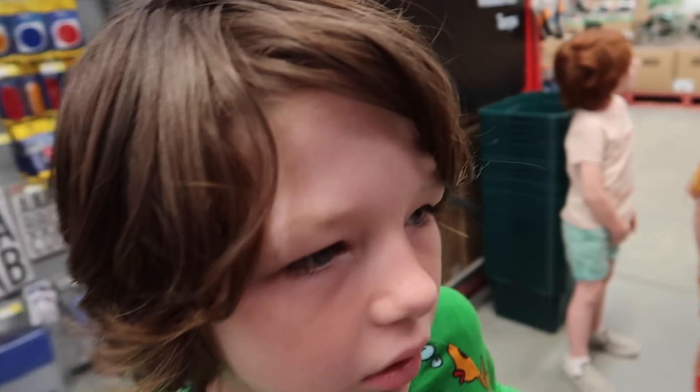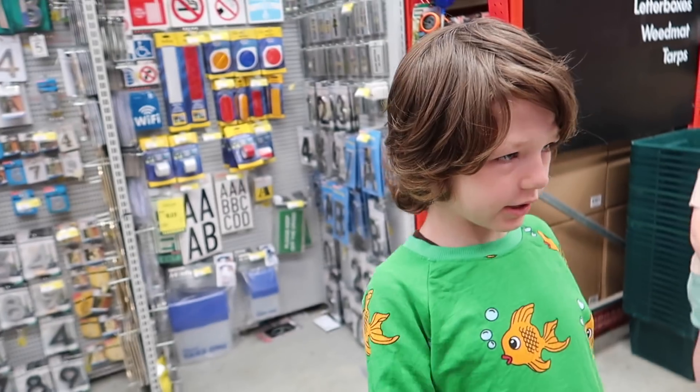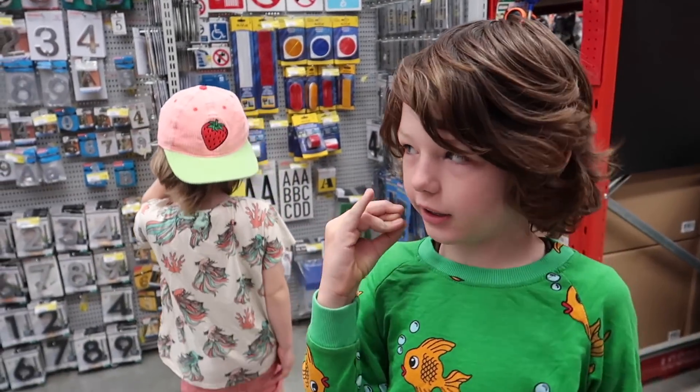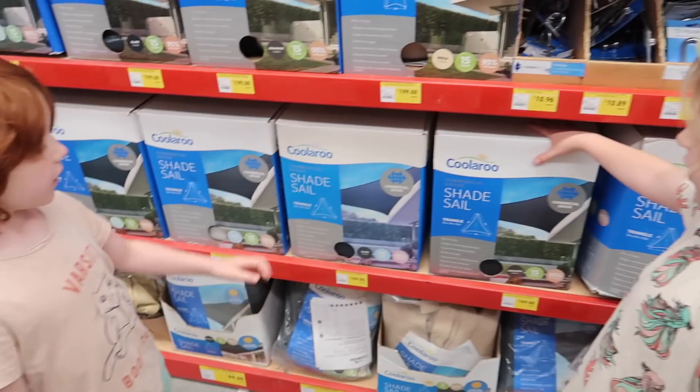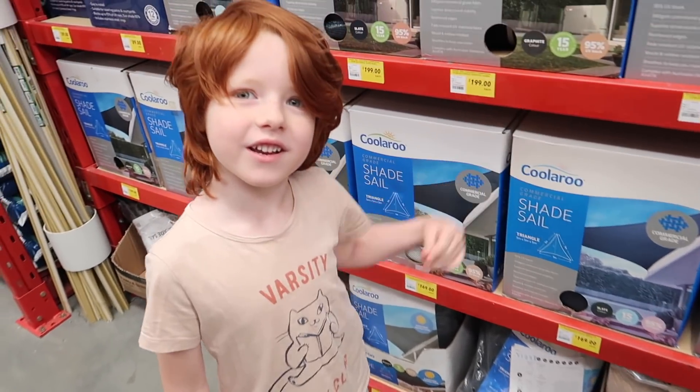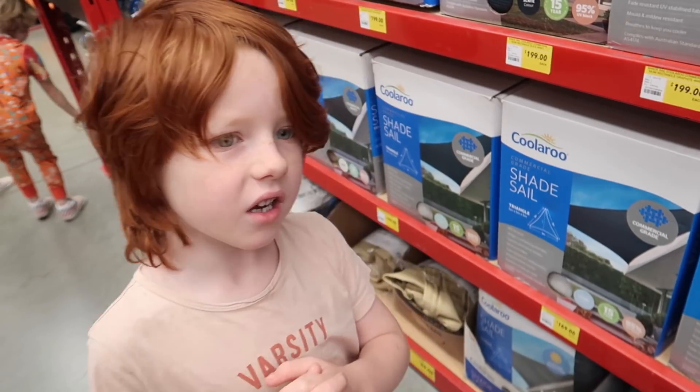What are we gonna do today, Evan? We're going to put out some shade sails and then we're going to do some reading. Yeah, that sounds fun, doesn't it? Mommy, can we go to that playground here? Yeah, I reckon.